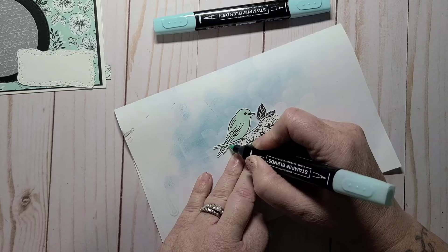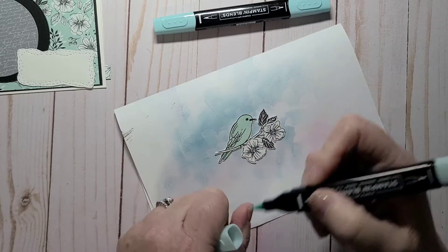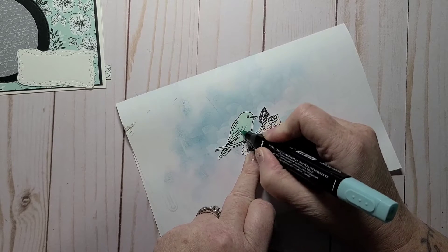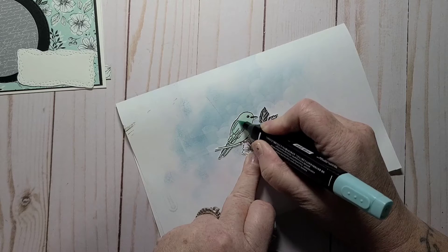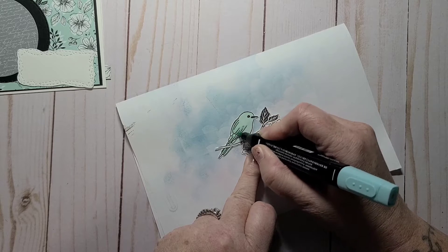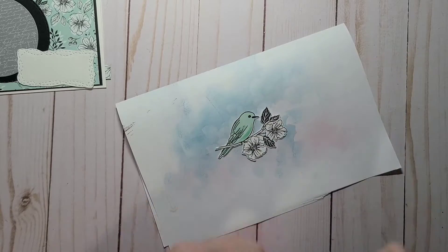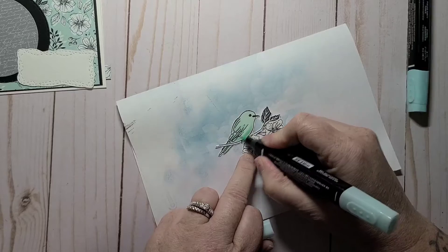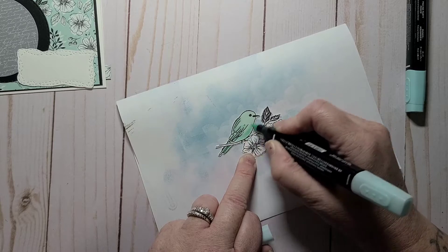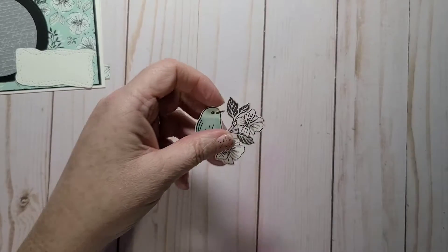I'm keeping it fairly simple — I'm not even going to color in the branch, just leave it all black and white except for my bird. Now I'm going in with my dark to highlight his wings a little bit, a little on his tail, and maybe a little bit on his belly, and then blend that in. That's pretty much it for the bird — I'm going to keep it very, very simple.